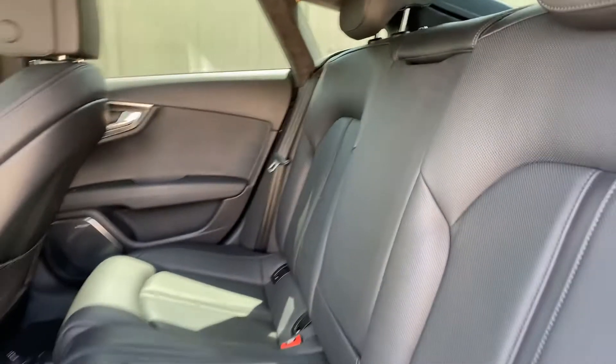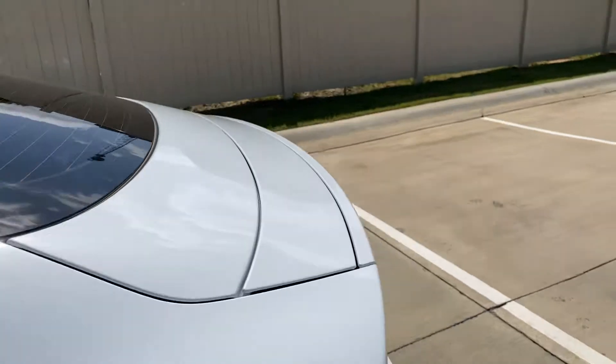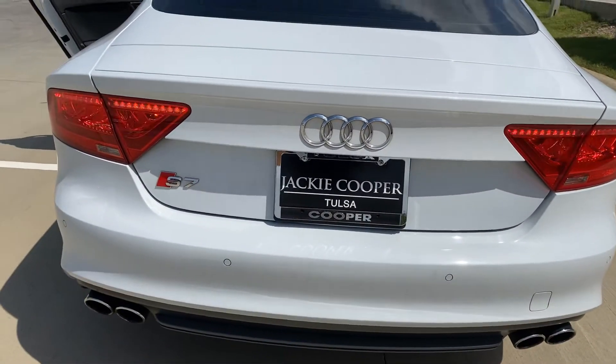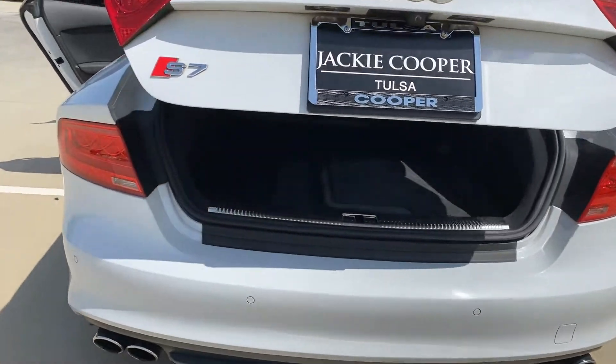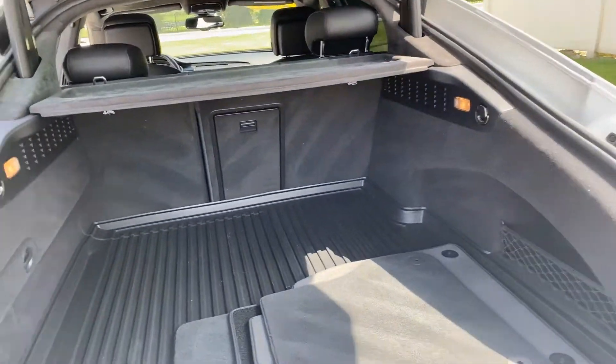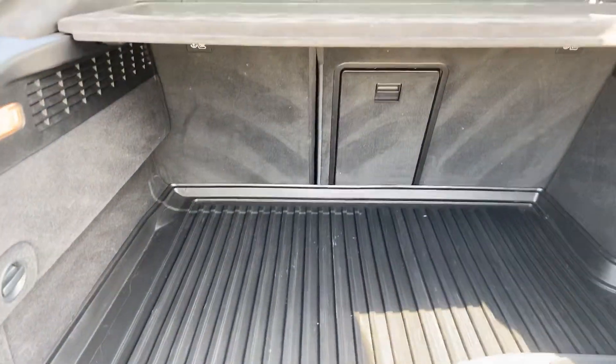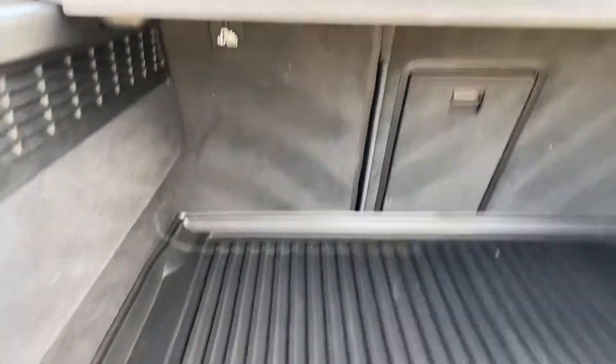The top of the interior almost feels like a velour — it's really cool. Just take a peek in the trunk. Pretty big cargo area back here.